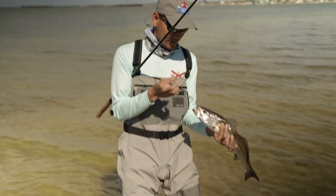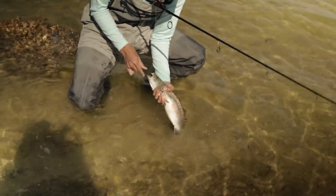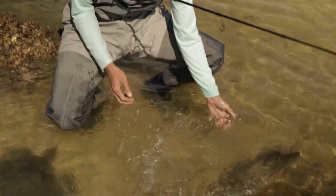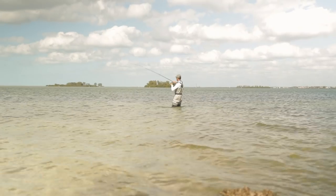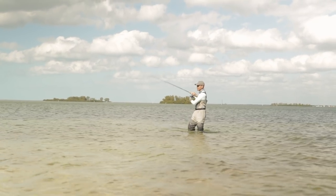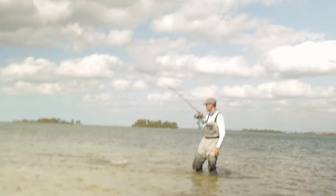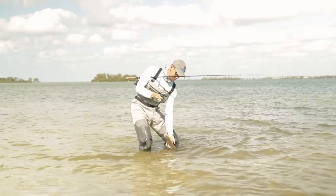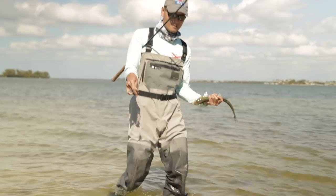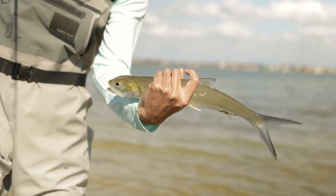We're gonna let this guy go though. We got a picture. There he is. He's gone. There's another fish — I think it's a ladyfish though. Everything is eating this shrimp. Little ladyfish. There we go. Look at him. We're gonna let it go.